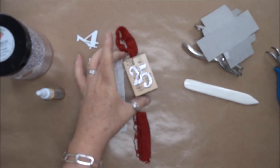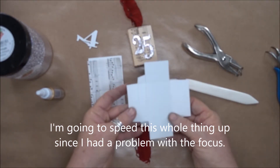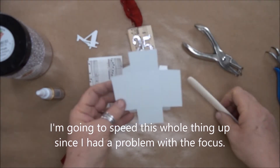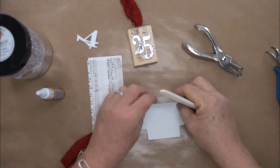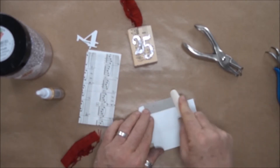We're assembling this matchbox ornament, and the parts that you have are this die-cut base for the matchbox. What I recommend first is scoring along all of the crease lines — that'll make it go together a lot easier.